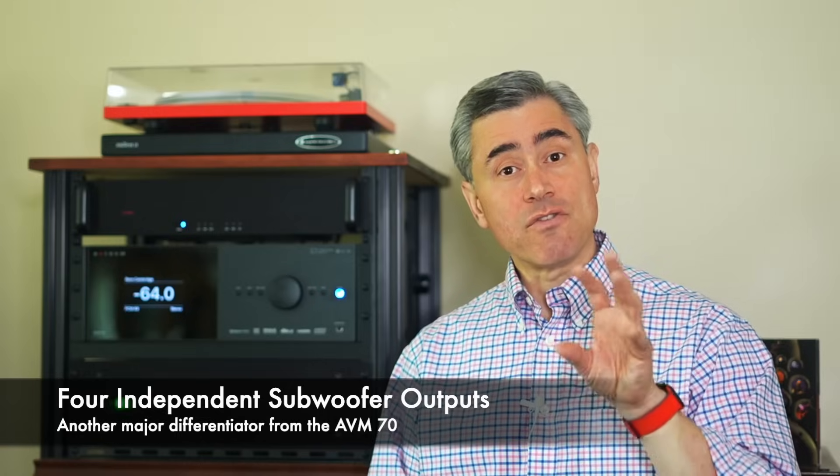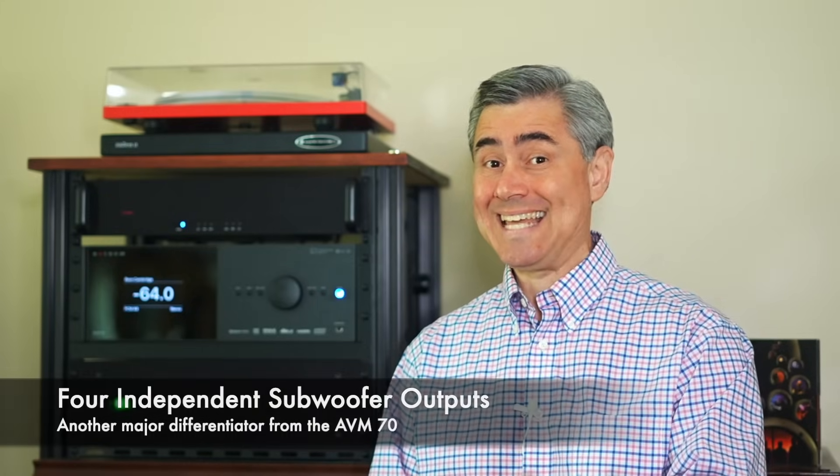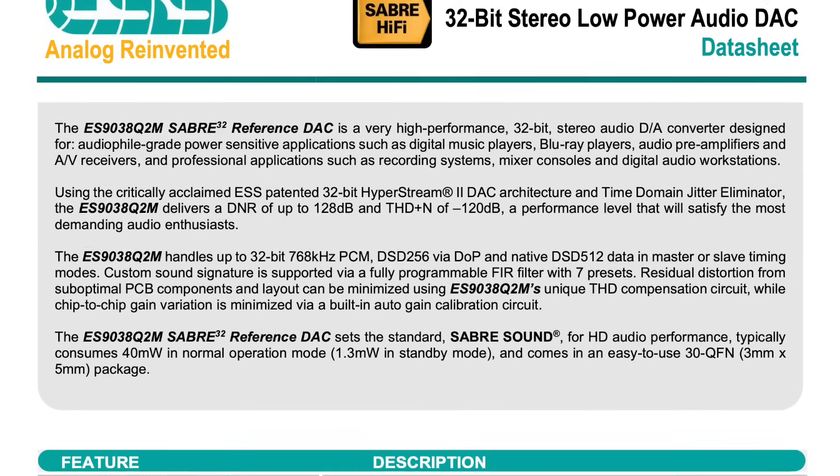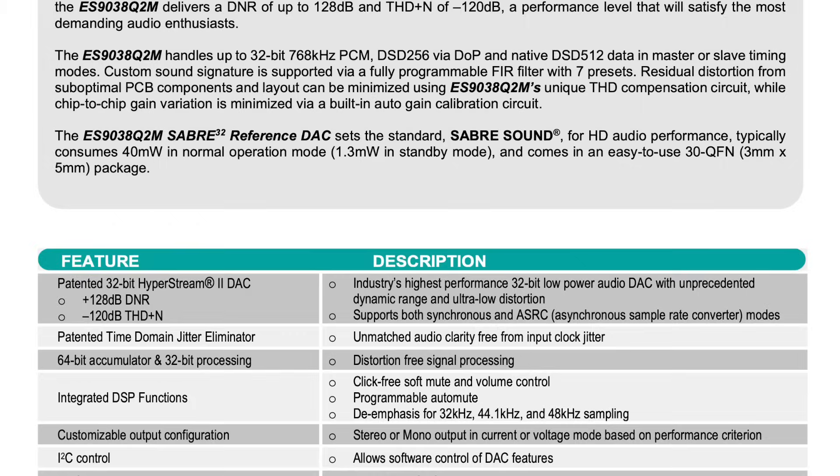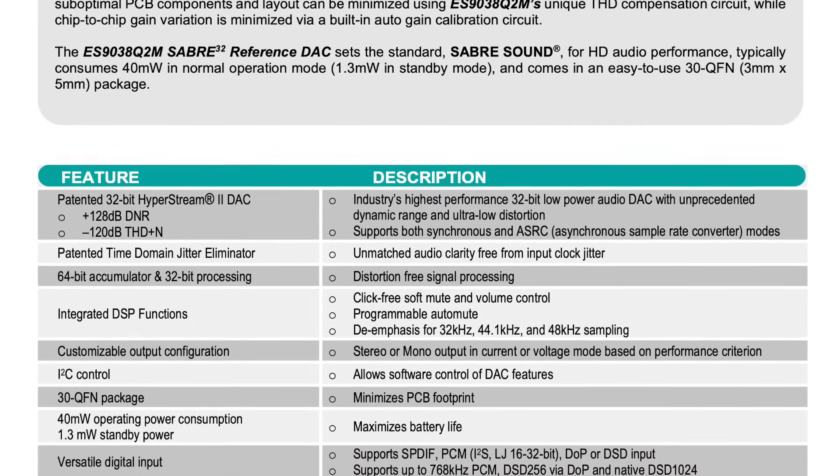Let's focus on another differentiator: the AVM90's four independent subwoofer outputs. Each of those also has its own dedicated DAC. Anthem chose a pair of ESS Technologies ES9038 Q2M — also a 32-bit, 768 kHz stereo DAC — for the subwoofer outputs.